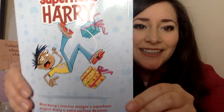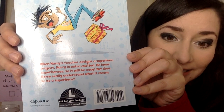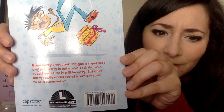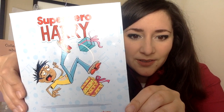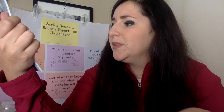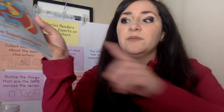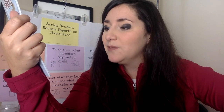This book is called The Superhero Project, so maybe it's a project he does at home or at school about superheroes. Reading this back blurb: when Harry's teacher assigns a superhero project, Harry is extra excited. He loves superheroes, so it will be easy — but does Harry really understand what it means to be a superhero? The problem in the story is that he has this project and he thinks it's going to be easy, but it might be hard or he might not understand what it really means.